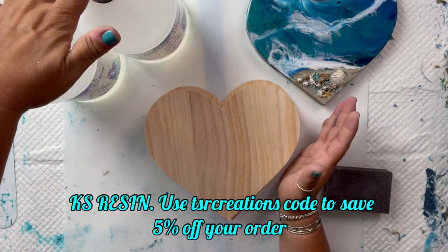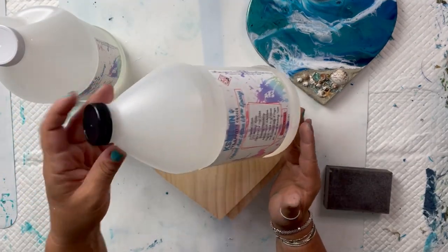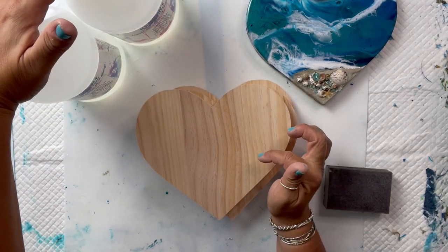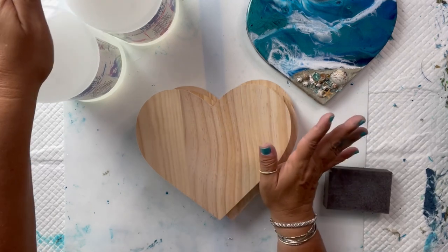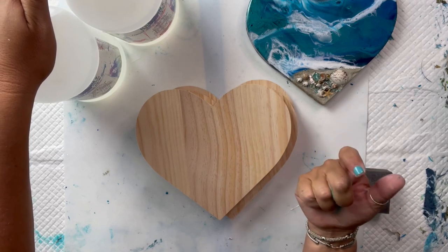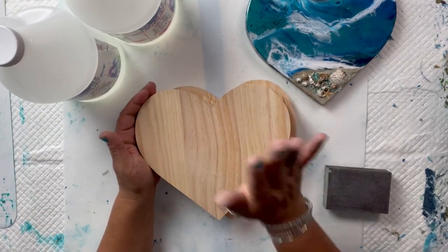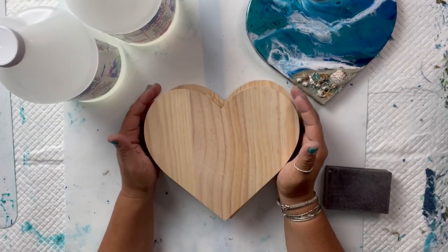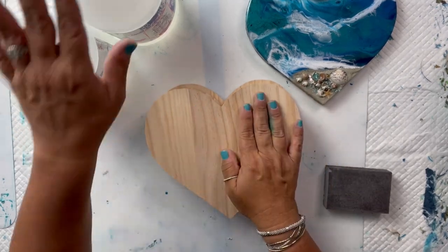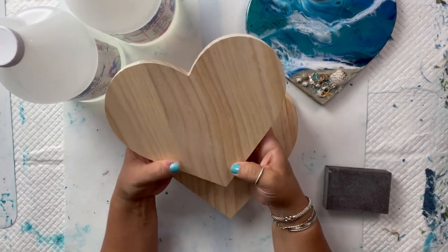I'm using KS Resin today. I have a coupon code in my description box — TSR Creations — and you can save yourself 5% on their resin. For the first part of this video I'm going to show you how I hand paint the background on one heart, and the other I'll be spray painting. I was going to use navy blue but I was out, so I spray painted it black and decided to do a black and gray heart, which came out actually really pretty.